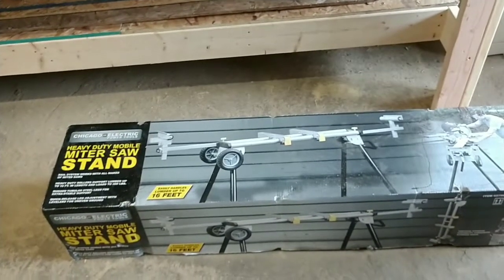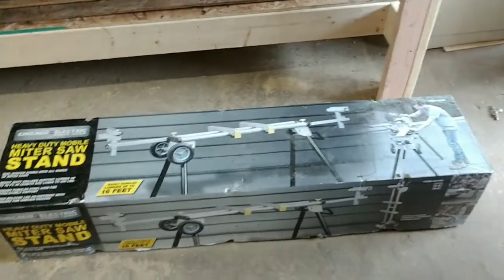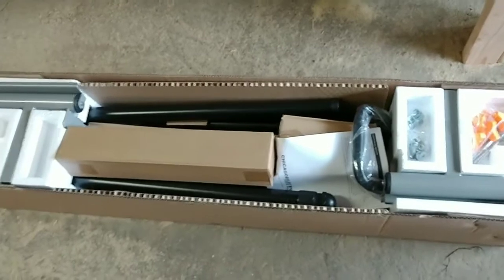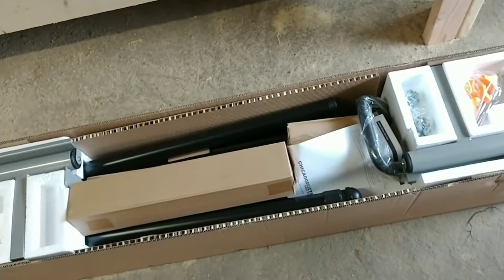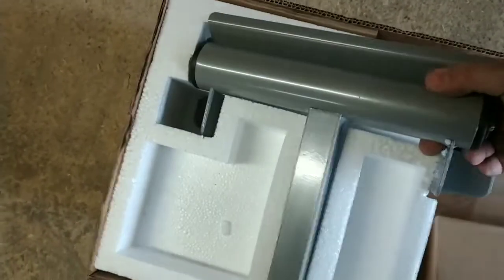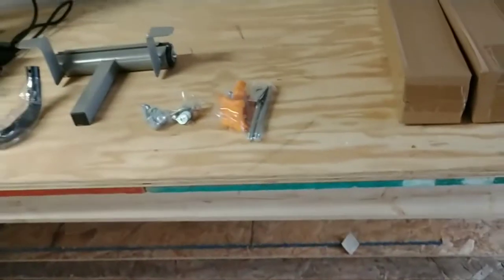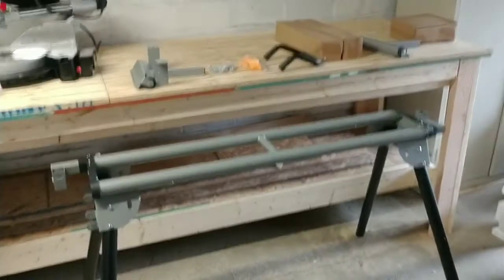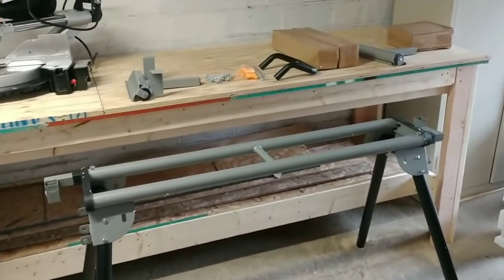I'm going to take it with me here and there, so it's going to make it easy to keep it portable. I'm pretty happy with that. I'm going to get this out of the box and give my first impressions on this as well. Oh my goodness, it looks like there's some assembly required. I'm going to pull this out and see what we're working with. This is one of the rollers, and that thing you're supposed to be able to use as a stop arm. Here's the other roller. It looks like it might be mostly together.